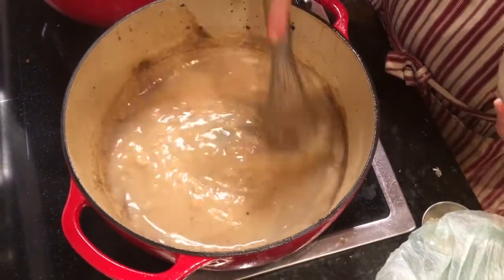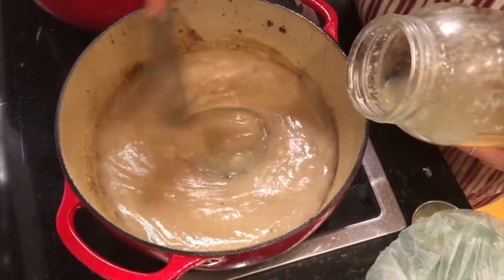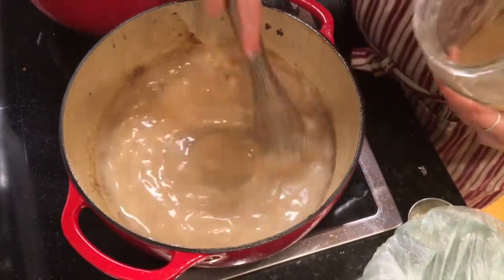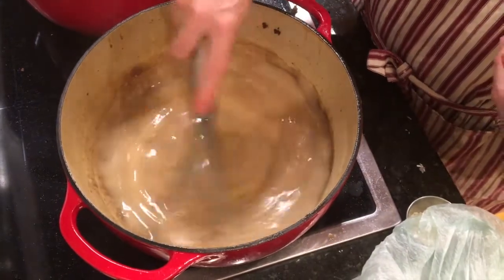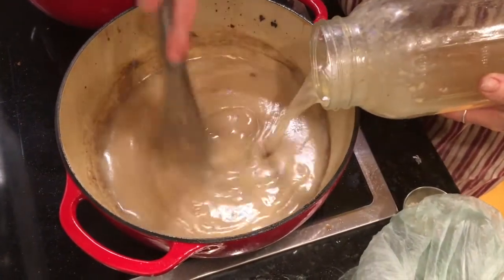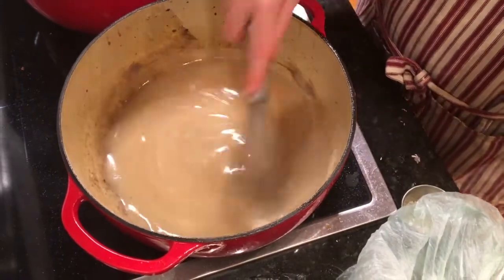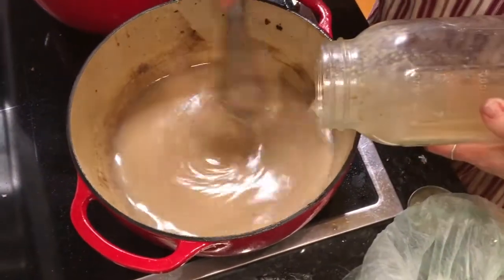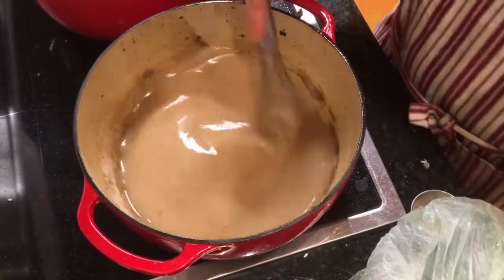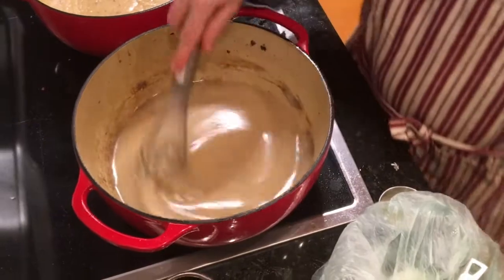My goal this time is a thicker gravy so that it's easier for us to spoon into people's bowls on Sapbush Saturday when we serve it. So this is going to be thicker than what I might pour over a roast chicken, for example. Another cool thing about working gravy with potato flour is as it cools, it gets even thicker still.